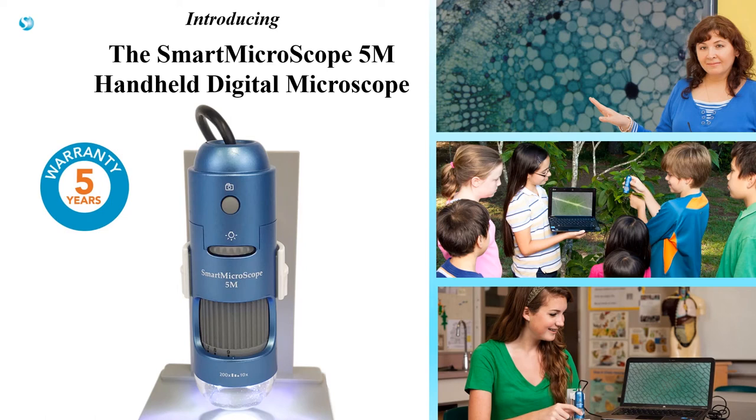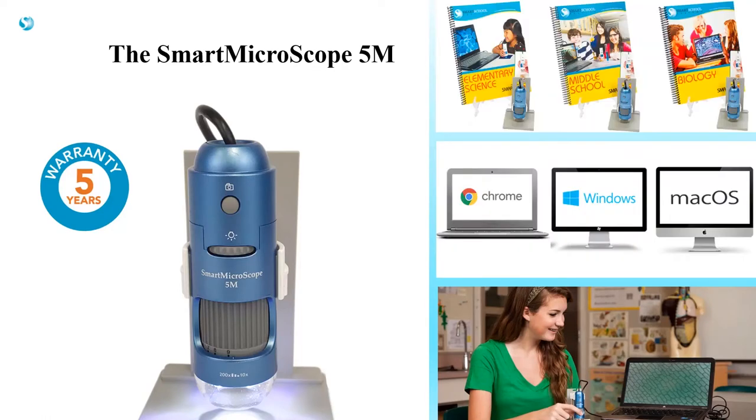Introducing the Smart Microscope 5M Handheld Digital Microscope. The 5M is unlike any other microscope — it was built for the classroom. It is durable, easy to use, and comes with teaching materials.